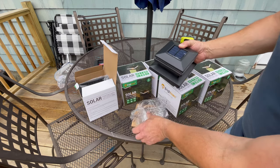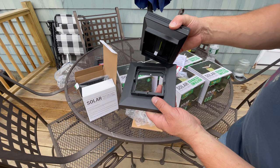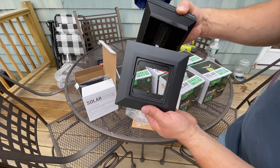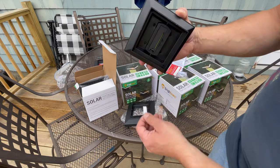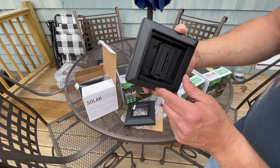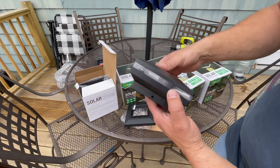I have four by four wooden posts, which are really three and a half by three and a half as they're actually measured. To install them on my wooden posts, I'm going to take this base off because I don't need it. There's a tab right here you're going to pull out before you install it so the battery inside gets recharged. There's a screw hole here and a screw hole here.